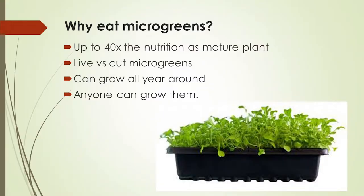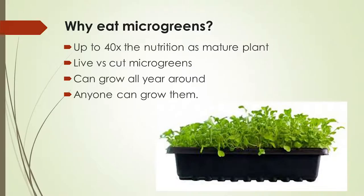Why eat microgreens? They have up to forty times the nutrients of the mature plant. Live versus cut microgreens: we sell microgreens live, encouraging you to grow them yourself so you're cutting and eating them right away. Any time you cut a vegetable or fruit, it starts losing nutrients by the hour. Studies show that in five hours most have lost five percent; in a week, fifty-five percent. So even store-bought cut microgreens are already losing nutrients.